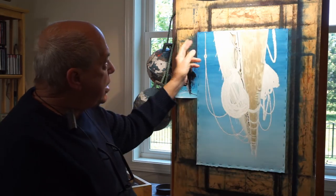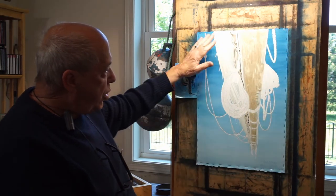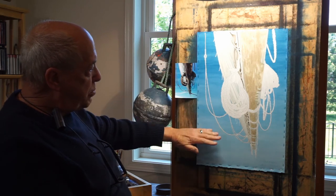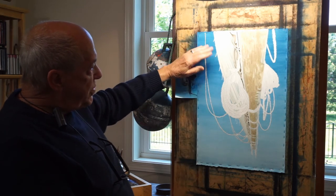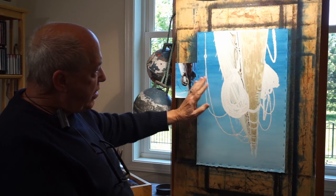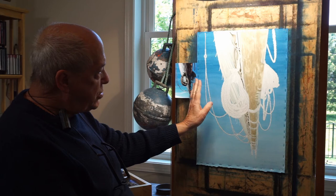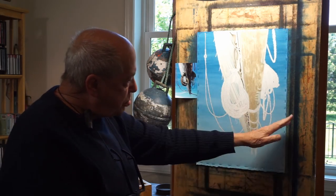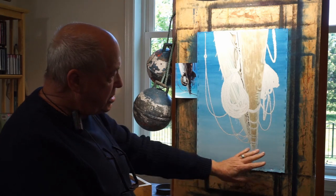going left to right, right to left and back and forth all the way down, and I allow gravity to take the pigment down the paper. Once I start building it up, to keep it lighter down here, when I get so far down, I'll switch from the pigment to just plain water to pick up the pigment and just blend it down so that it's lighter.